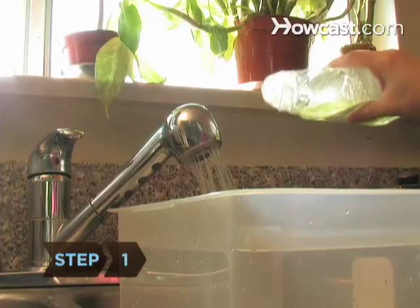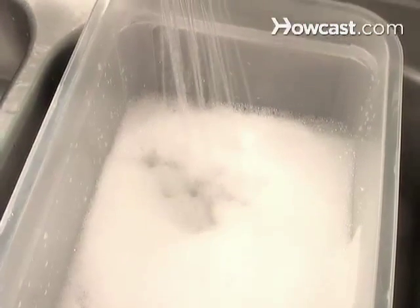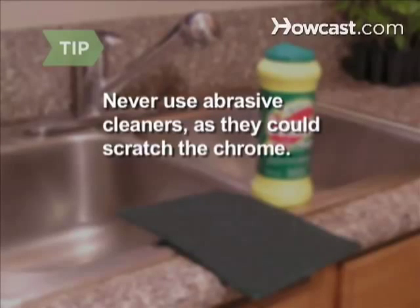Step 1. Squeeze a squirt of dishwashing liquid into a sink or bucket of warm water. Never use abrasive cleaners, as they could scratch the chrome.